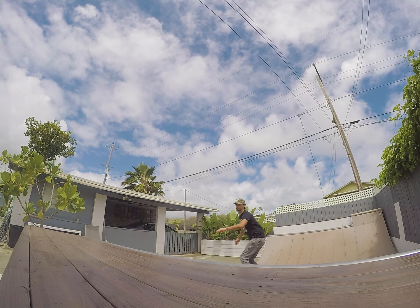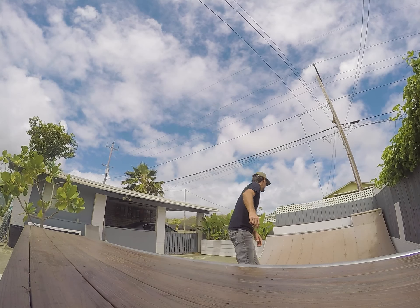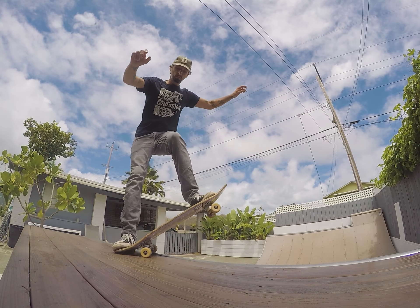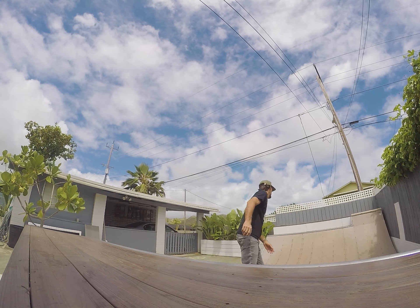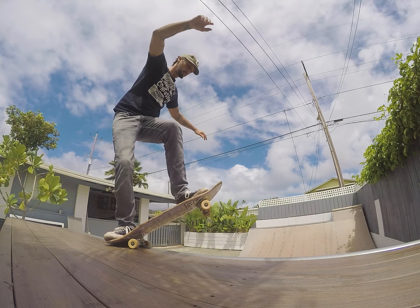The first thing you want to do is just get a feel for coming up and balancing on top of the coping. Just drop in and roll up, and when you feel the back trucks click the coping, try and stand up on top and balance. Practice that until you feel comfortable coming all the way to the top of the ramp and standing in a five-o position.